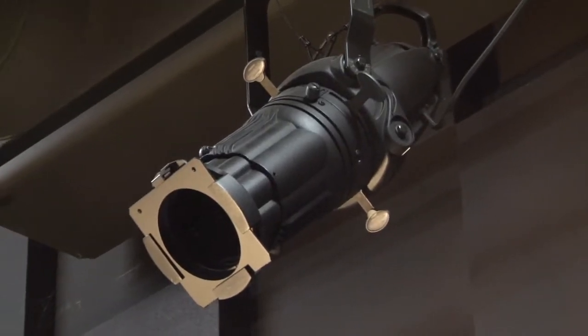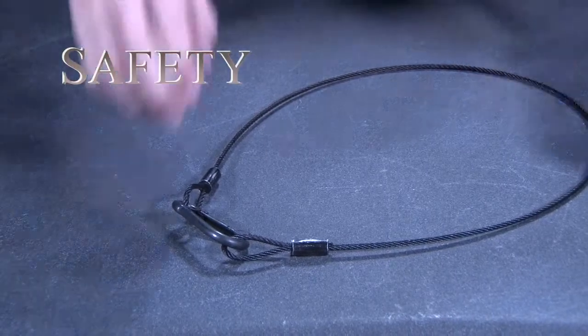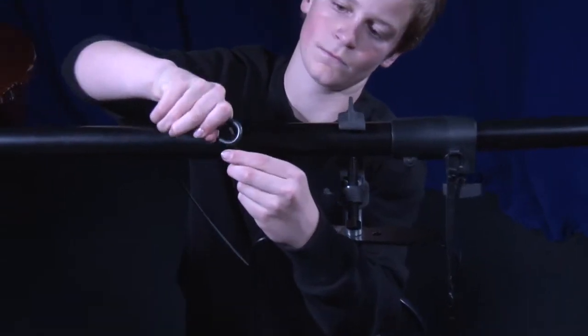After the fixture is snug on the bar, you need to attach a safety cable. Simply attach one end of the cable to the fixture, wrap the other end around the bar, then attach it to the fixture again.